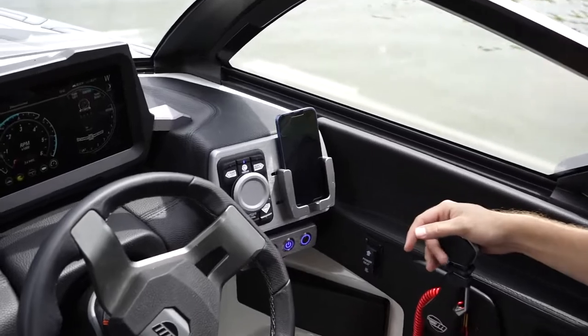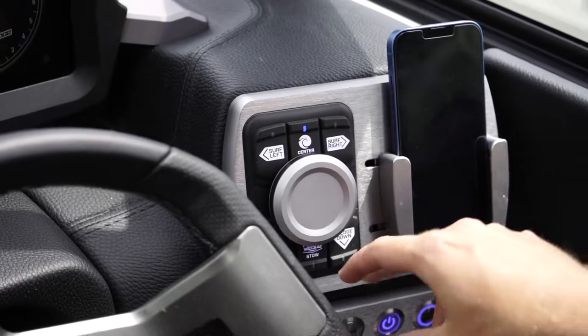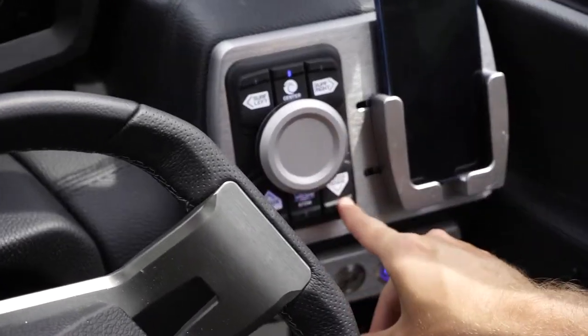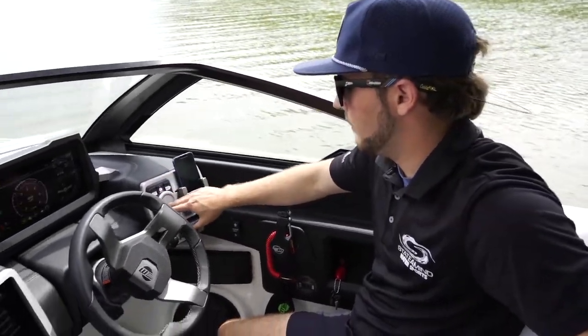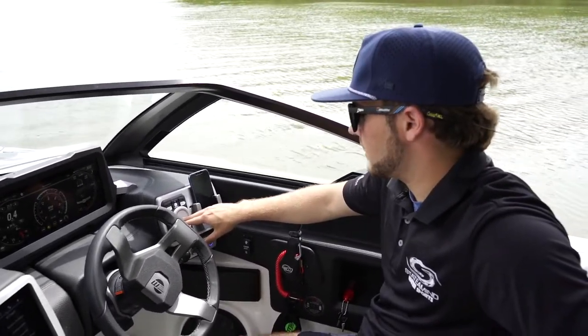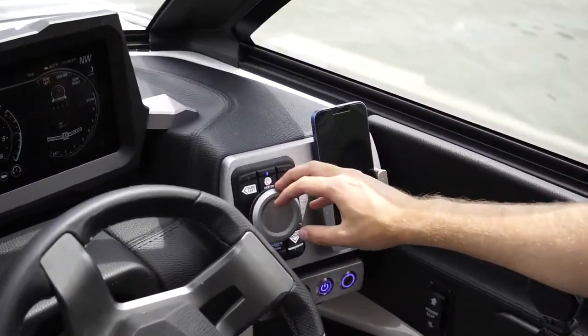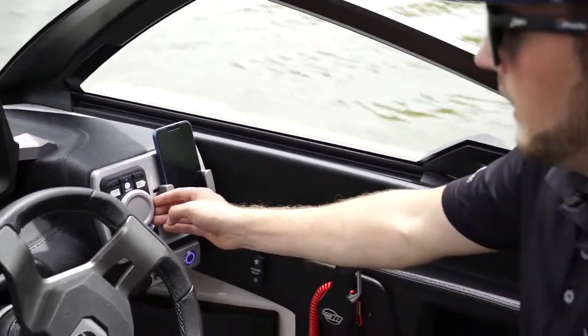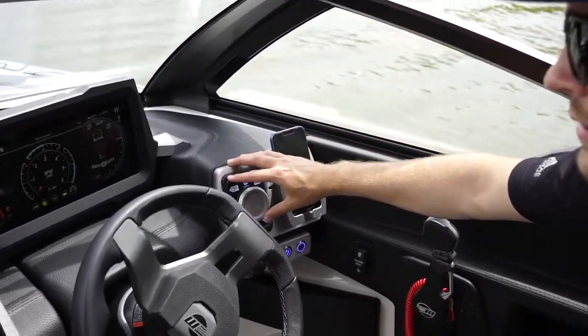The sport dash is a super easy way to adjust your wake or your wave. On top, we can change our surf side from surf left to surf right. On the bottom, we can adjust our wedge up and down. We can turn the dial to adjust the music volume, push it in to pause the music, and if we bump up the toggle, it will adjust our speed. If we bump left or bump right, it will change our song. What's really nice about the sport dash is you don't have to look at it — your fingers become very familiar with the buttons, so you can keep your eyes in front of you watching where you're going or back on your rider.